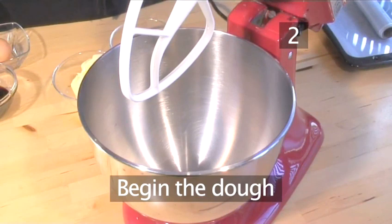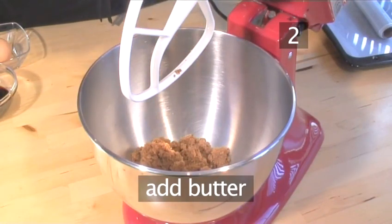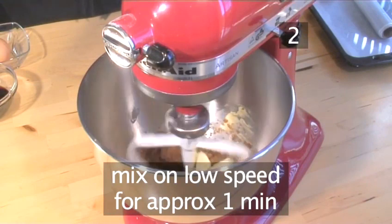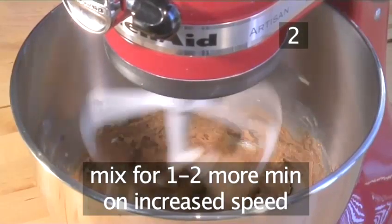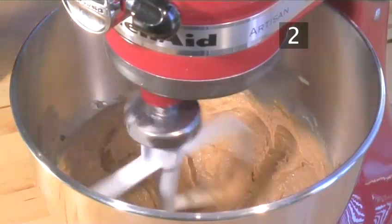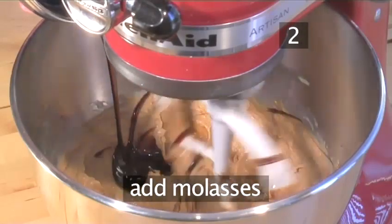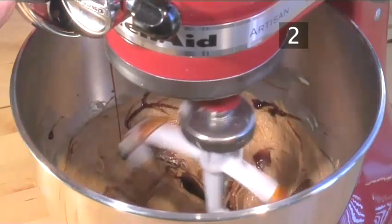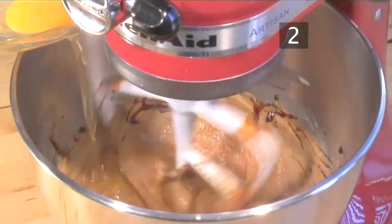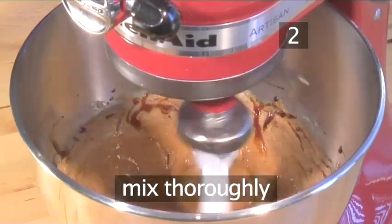Step 2. Begin the dough. Into the mixer add the brown sugar and the butter. Mix on a low speed for about one minute, then increase the speed and mix for one to two minutes more. Reduce the speed of the mixer and add the molasses. Mix a bit more, then add the egg. Increase the speed to medium and mix until well blended.